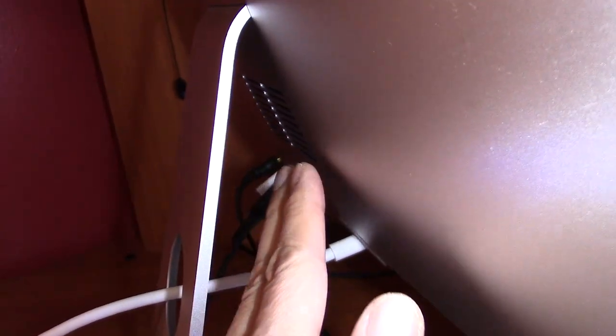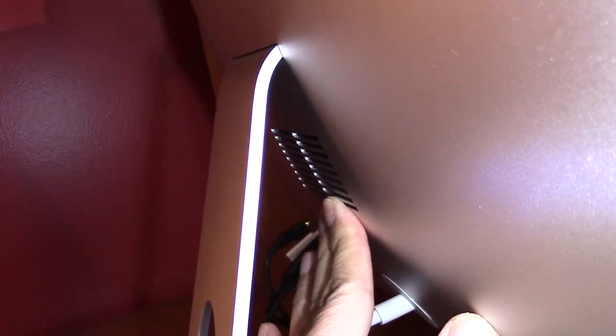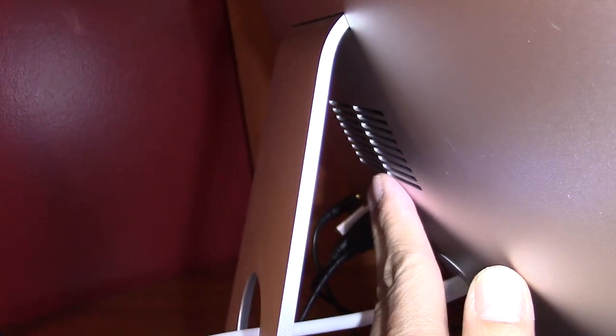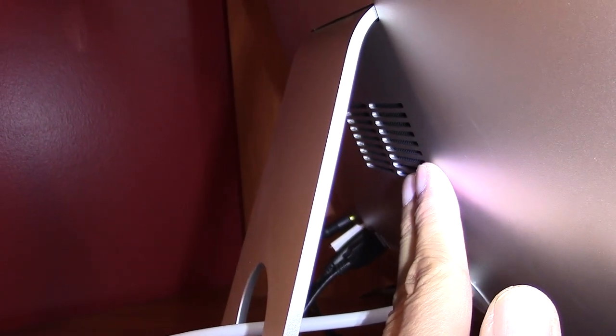It was my fan right here. It went on for about 40 minutes and it would not shut off. My computer was warm but it was not super hot, so I didn't know why the fan would kick on.